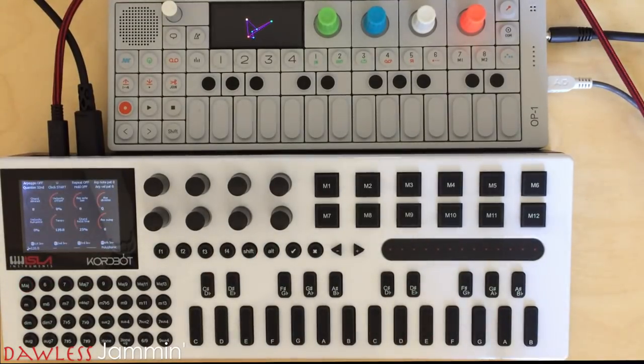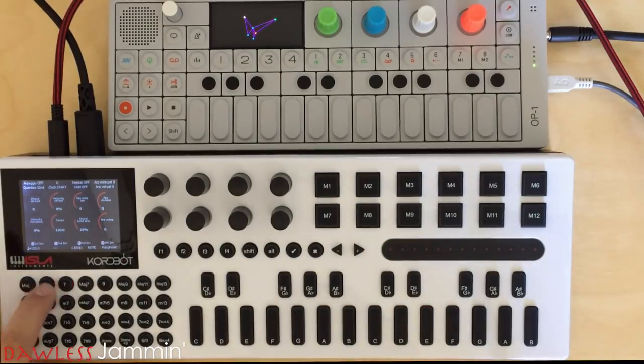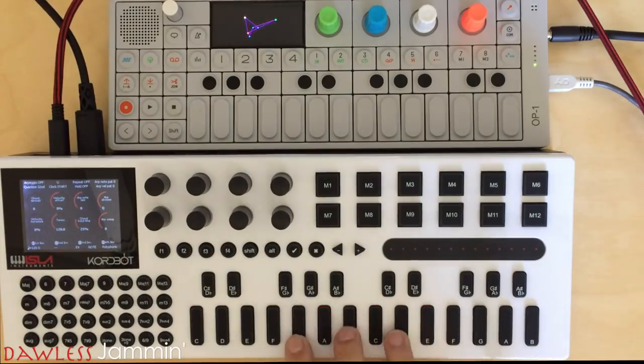As the name implies, in this mode we can play our notes polyphonically, which means more than one note at a time. The buttons to the left take the role of a chromatic keyboard. For some reason, the volume is a lot lower when using these, but we can't forget this is still in beta, so there's a few kinks that still need to be addressed.